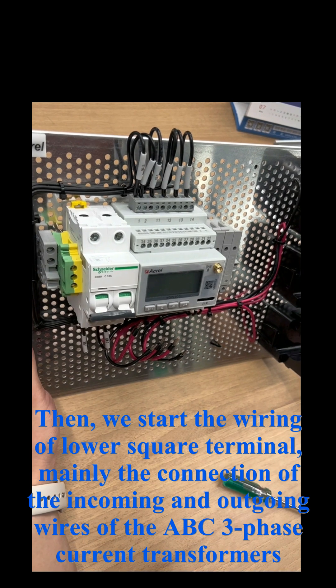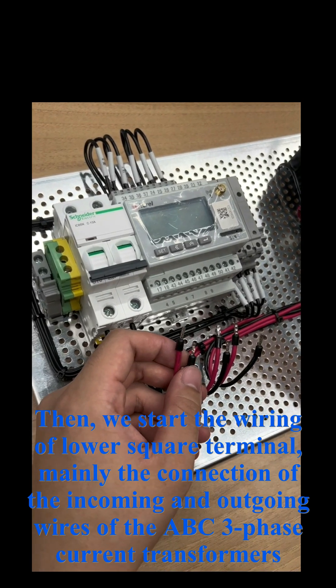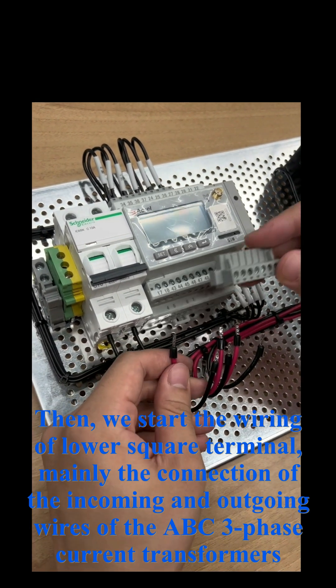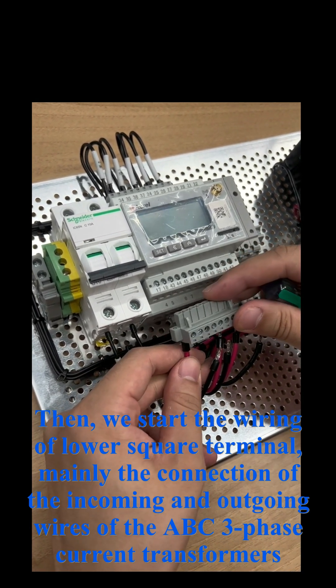Then we start the wiring of the lower square terminal, mainly the connection of the incoming and outgoing wires of the ABC three-phase current transformers.